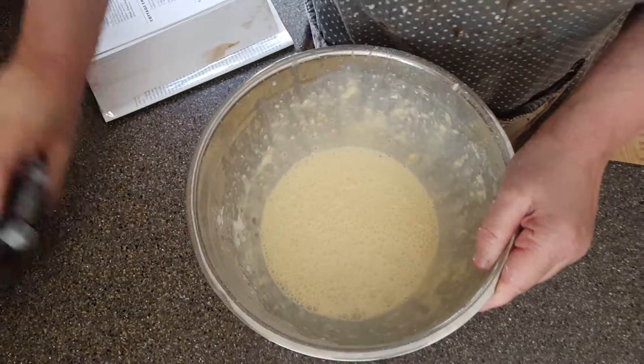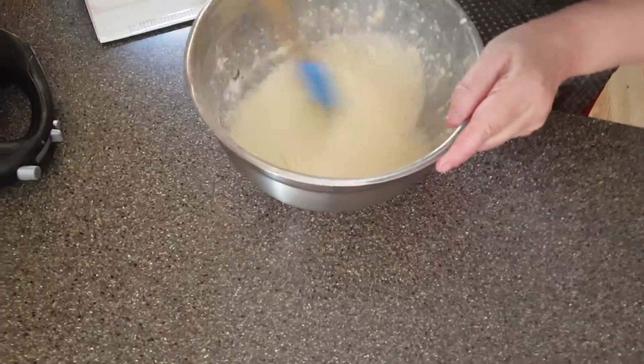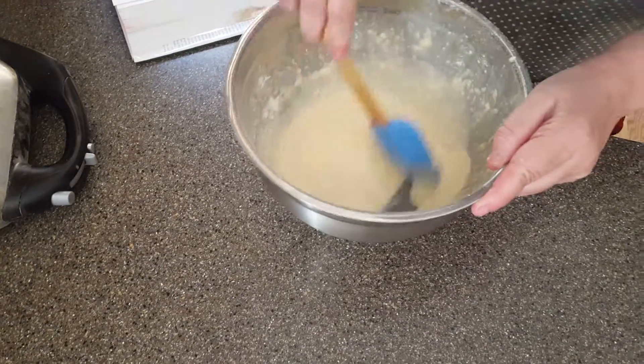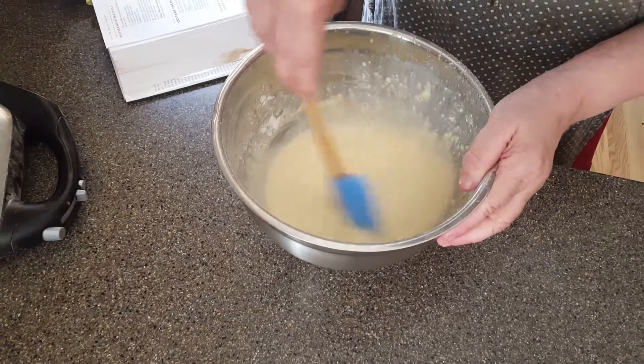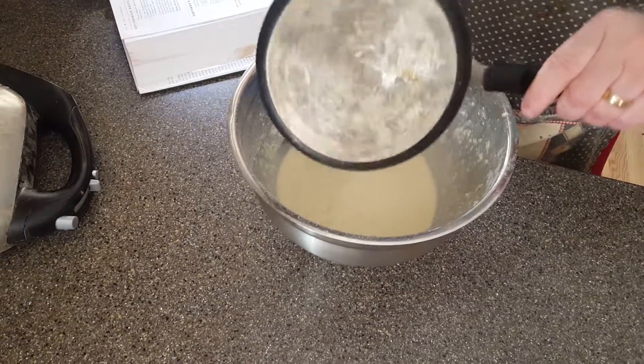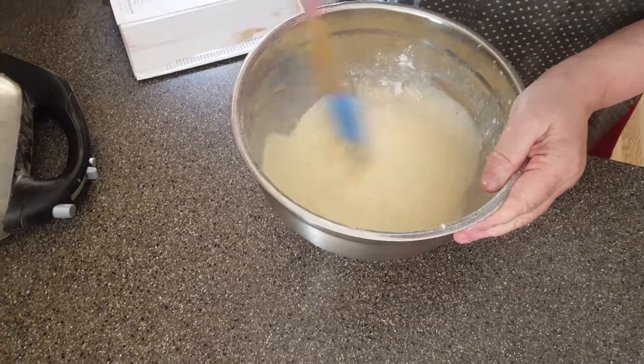Okay, we're going to let this sit for about five minutes. Mix it all together and make sure all the flour is out of there. What a fantastic grandma. The pancakes were so big when grandma used to make them. We're going to add a little bit more butter to make sure we have enough. Always use unsalted butter — grandma always did.